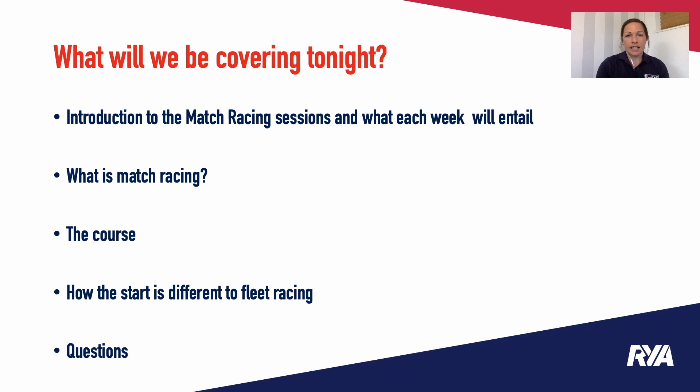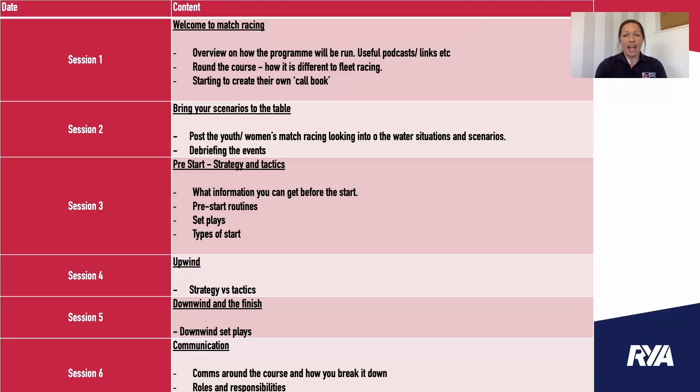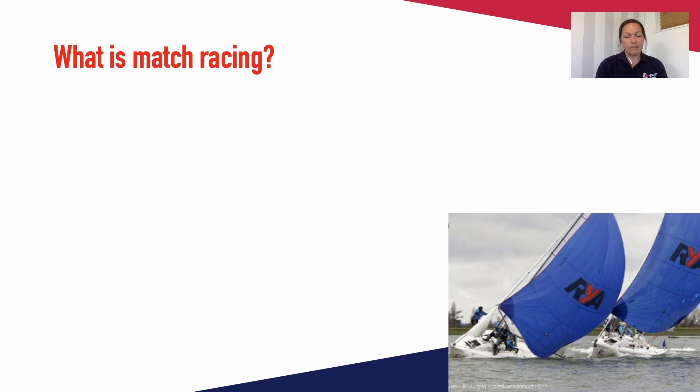This slide shows the different sessions that we'll be running. As you can see we've broken it down so each week we'll focus on a different area of the match racing course. What's important to highlight is that we won't be able to cover everything during this time but it will give you a little insight into what match racing is about, and if you've never match raced before these sessions will be perfect for you.